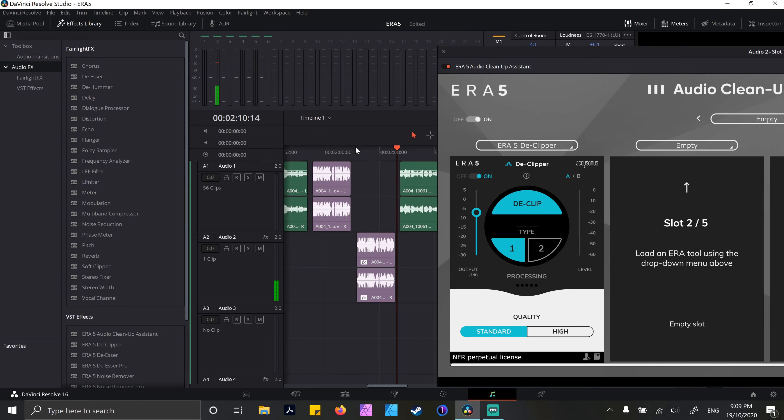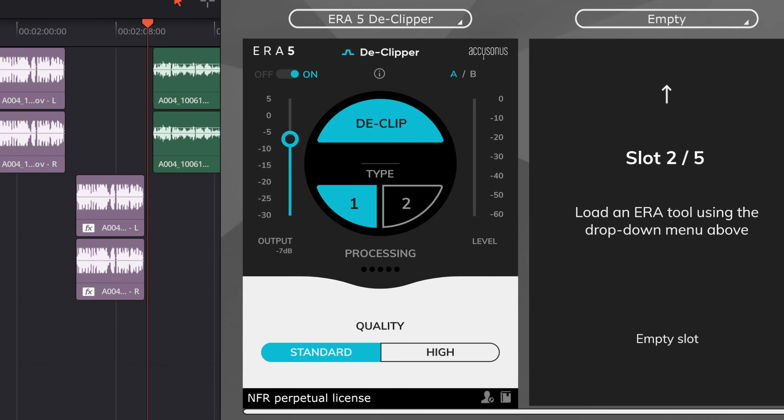First, I want to talk about the D-Clipper. The D-Clipper is something I've got to say I haven't used outside of tests, because when I am recording audio I am very, very careful making sure that it's not peaking and not distorting. But in situations where you maybe can't be checking levels at the same time as doing other things, or you can't be there for the recording and you need to fix a clip that you can't re-record, I can definitely see this tool coming in handy.